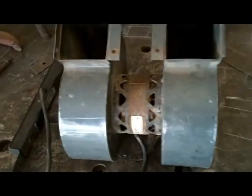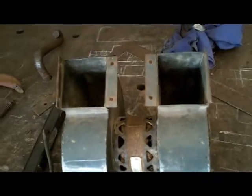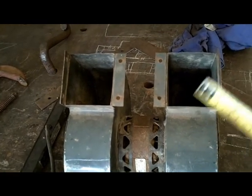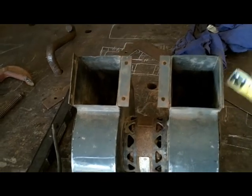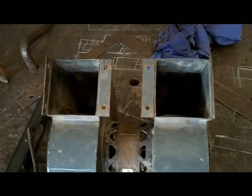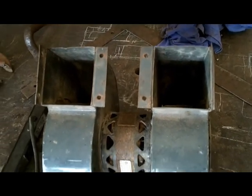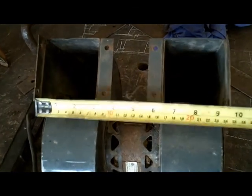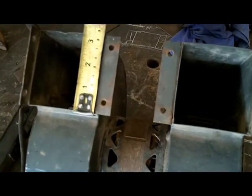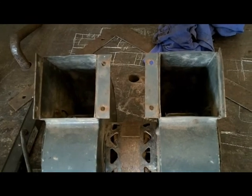So the first step would be to build a plenum. What a plenum is: where a fan begins, it needs to funnel all the energy of the air into one location — that's what a plenum is. It's also the place where you begin to distribute the air. We're just going to measure this up on the inside of these little flares here — it's about nine and a half by about three and a half. So that'll be the beginning right there.